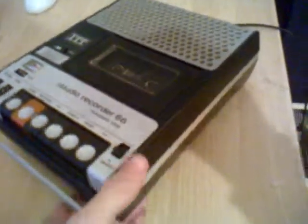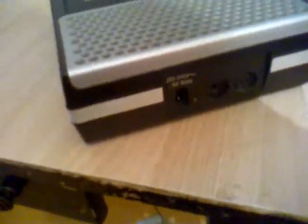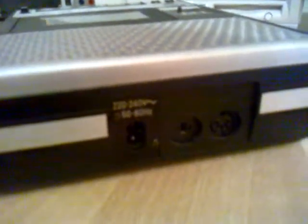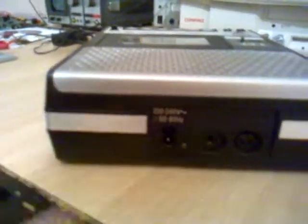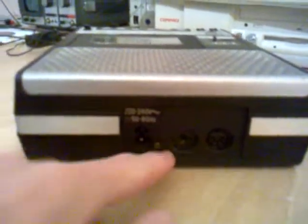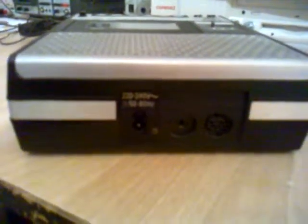At the moment I am using this recorder with a 220 volt power cord, as you can see here. It can also use batteries. At the back we have two connectors — this thin jack here is an input/output connector, so you can put a signal into the recorder or use it as a signal source. There we have an amplified output where you can connect a loudspeaker. The interesting thing is that this is a stereo output for an amplified loudspeaker, so the amplifier inside is mono but it duplicates the signal at the output.